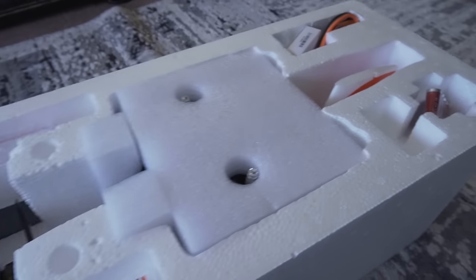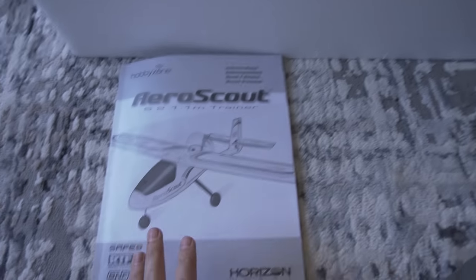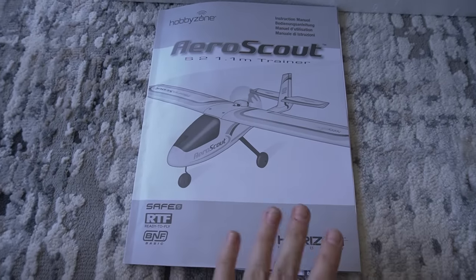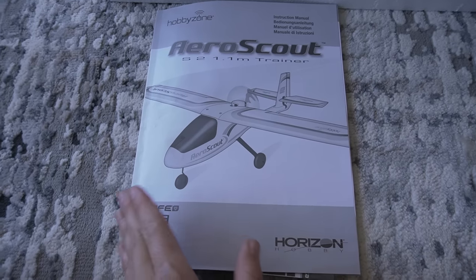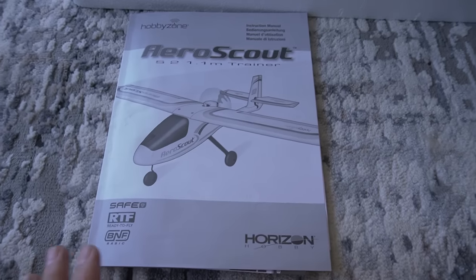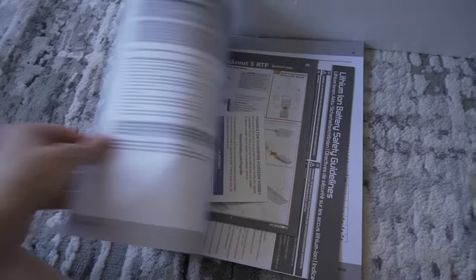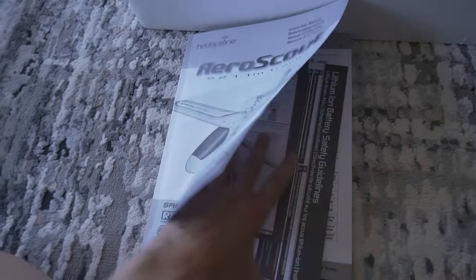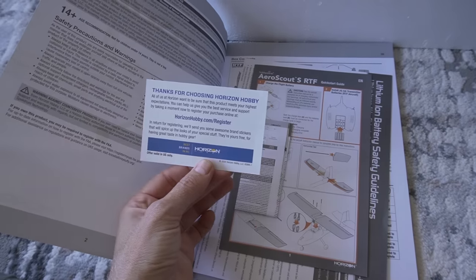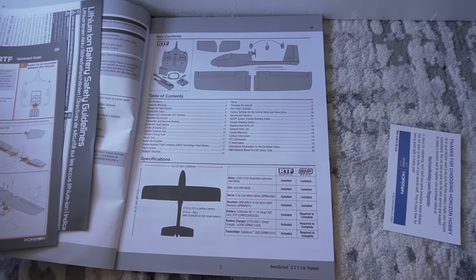Alright, so here we have it nice and packaged. This looks like it's our transmitter here. And here's our instructions. Maybe with some other RCs like trucks and cars you don't need to open the manual that often, but especially for a beginner, I would read this cover to cover. It's going to have all the details for how to program this into different transmitters. You can also register your model and they have a quick start guide and some safety guidelines.